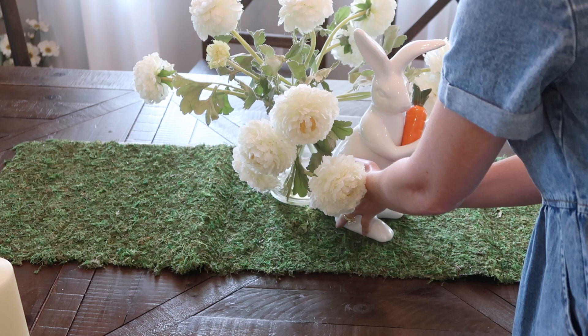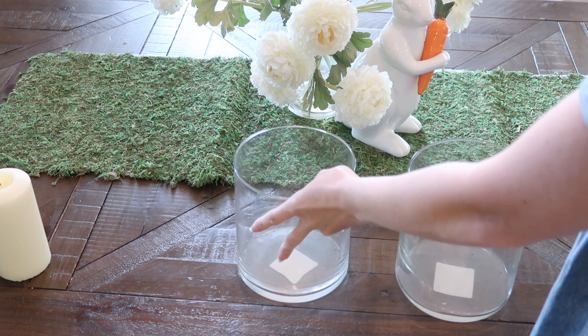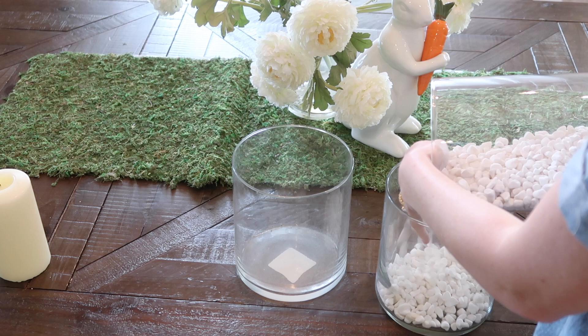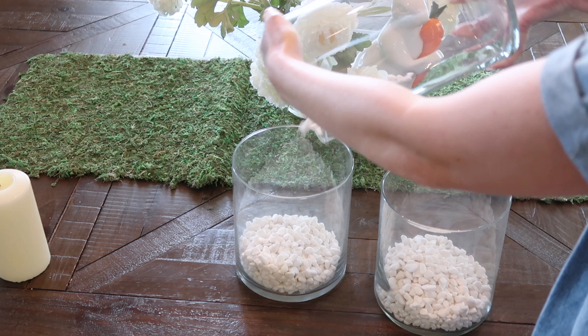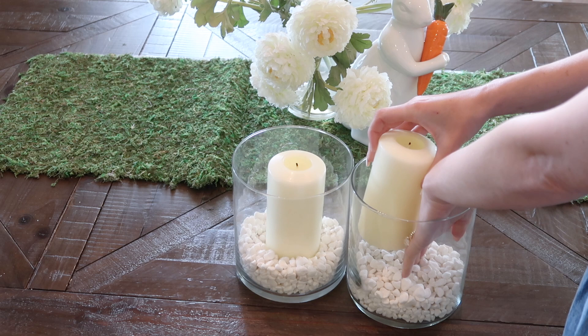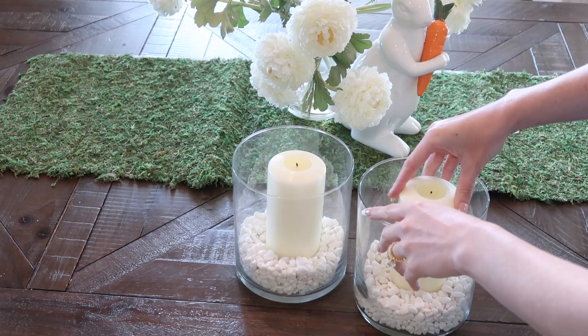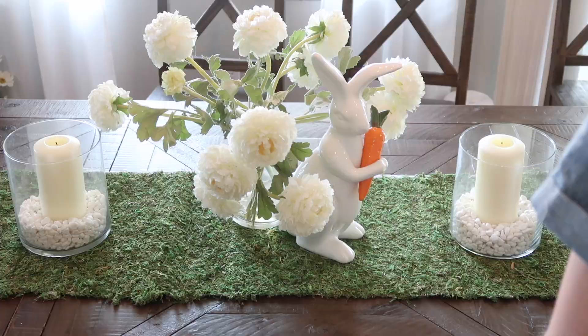This floral arrangement I got from my mom because she's moving and she gave it to me, so that was at no cost. The bunny on the table I believe I got from HomeGoods or TJ Maxx years ago. Same thing with these candle hurricanes and these rocks — I've already owned those for years, along with these candles. I'm trying to utilize as much as I already have, but a lot of these items you can pick up for very cheap, maybe between the Dollar Tree, the Target Dollar Spot, and on sale places like Hobby Lobby and Michaels. Everything you see today will be super budget friendly.